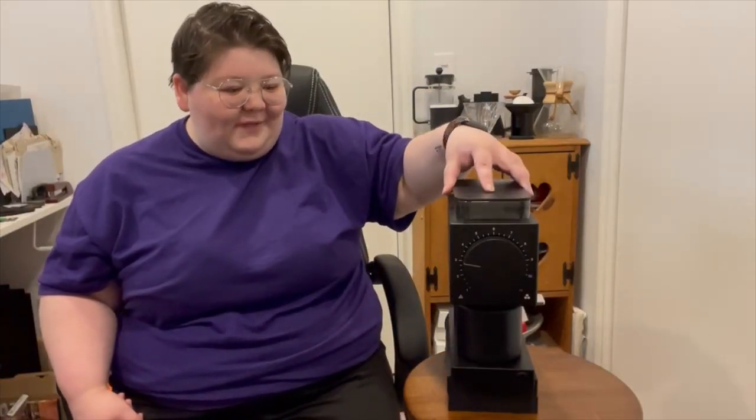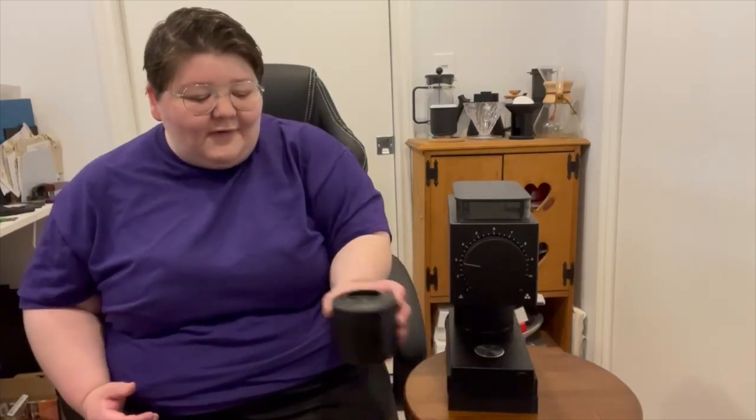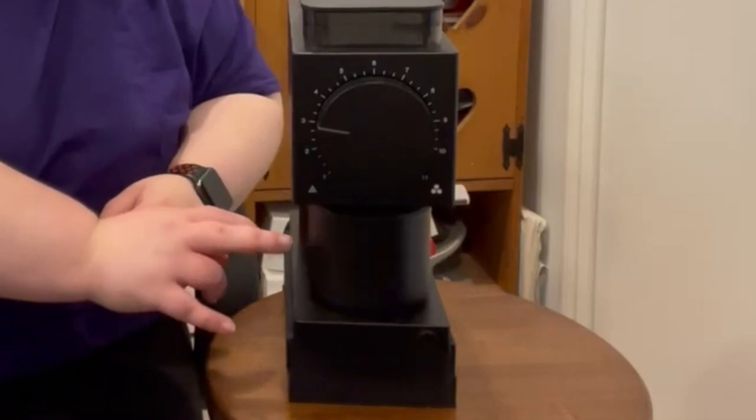Another thing I absolutely love about this grinder is how simplistic it is. There is one button on this grinder — you simply put your beans in the hopper, pick your grind setting depending on what you're using it for, and hit the go button. It's going to grind the beans in a matter of seconds — about 20 grams in five seconds, 30 grams in about 7 to 10 seconds. It's got a beautiful little container for catching the grounds, and here's a really cool feature: it's actually magnetic. It also has an automatic on/off, so it knows when it's done grinding, which is great for anyone who wanders away while their coffee is grinding.